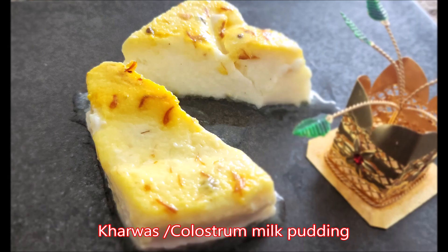Hey guys, welcome back to Tantalizing, just buzzed by Rashmi. Today's dish is a sweet dish called Kharvas in Marathi, or you can also call it colostrum milk pudding. This is made from cow or buffalo colostrum, the first form of milk produced within one or two days of giving birth.